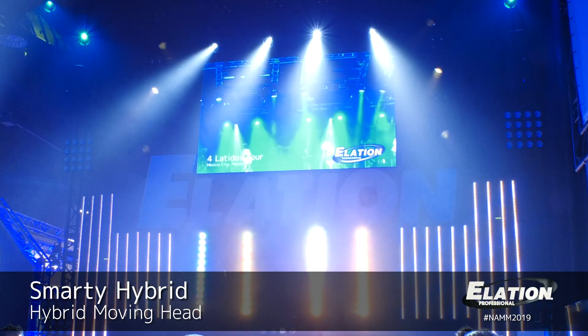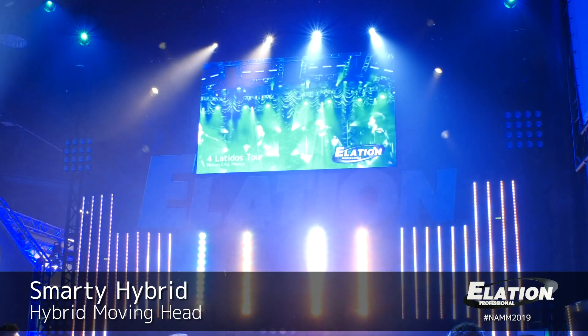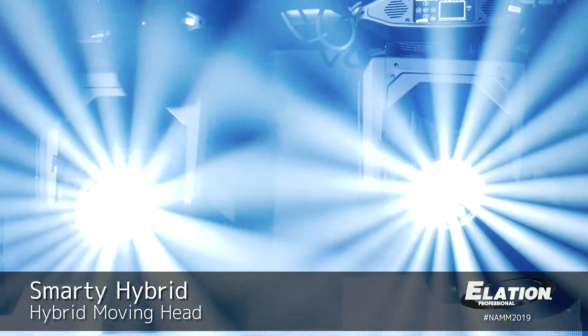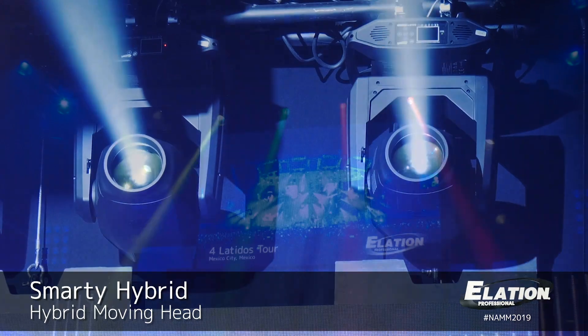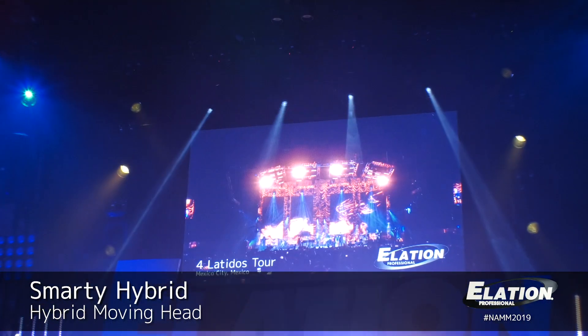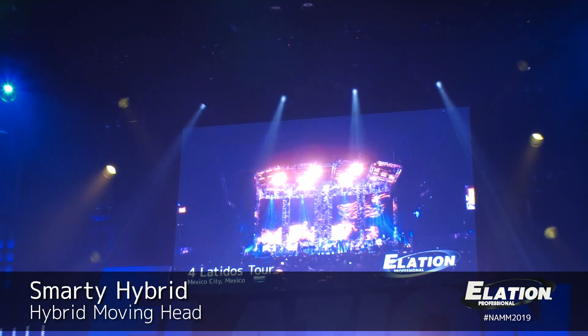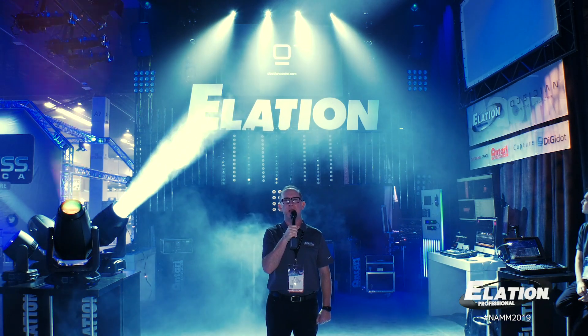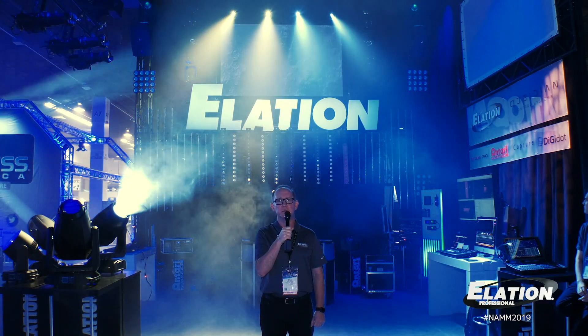It features a new Flex 200 lamp from Philips, which offers up to 6,000 hours lamp life, a 16-facet prism, and a 5-facet prism that you can combine together as well. Rotating gobos, fixed gobos, and frost for a wash effect. The Smarty Hybrid offers a ton of features in a compact package — make sure to get a demo and see what this product can bring to your shows.